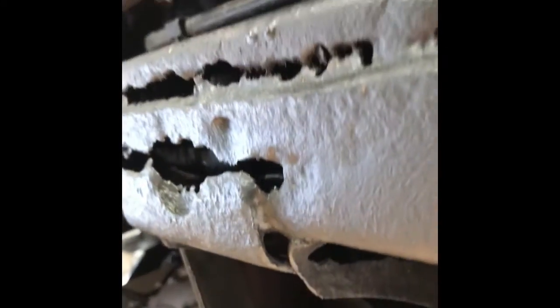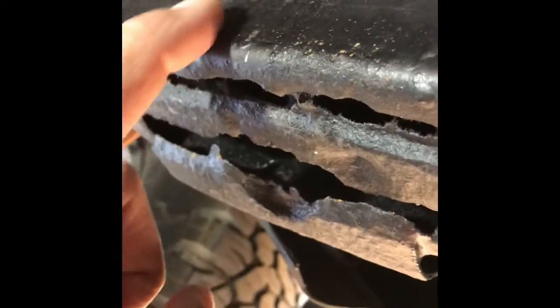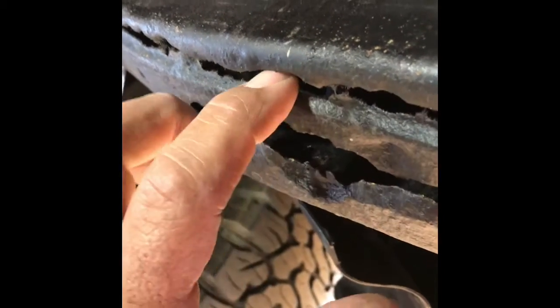The chassis has some rust issues as you can see. All of this is going to be reinforced with angle iron — just right here. These holes will be cleaned up and left there as drainage, so any moisture that gets in will drain out.